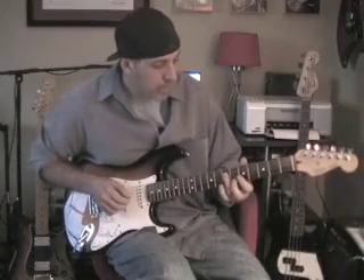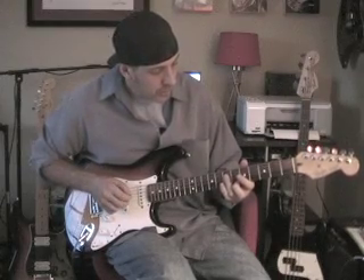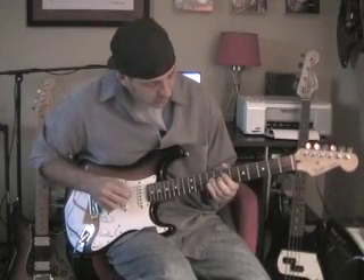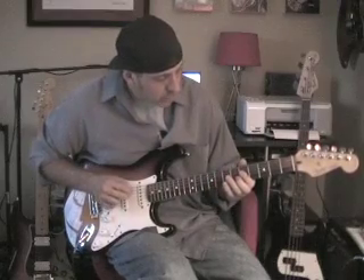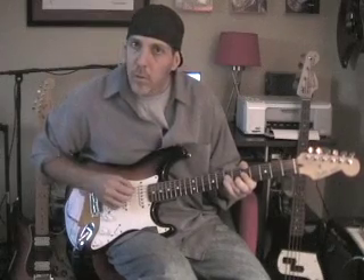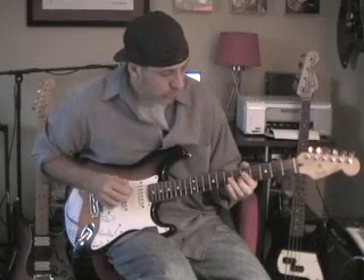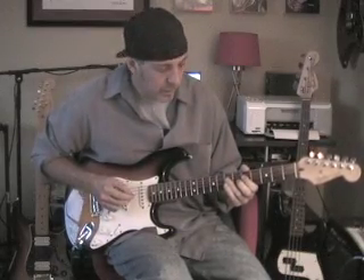And then your last part again — bar back at the 7th fret. Just that one's your 3rd finger, and come right up the G string. You hear that lick slow. That's the first part. So get that down first. Then the second part of the lick, or second half.